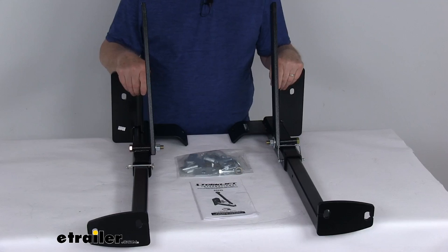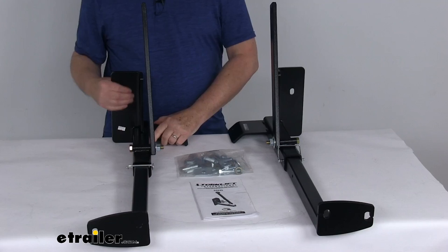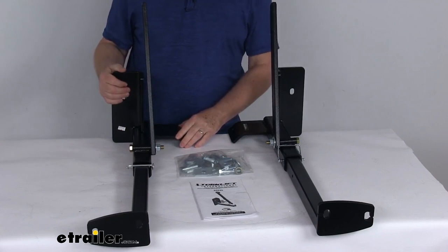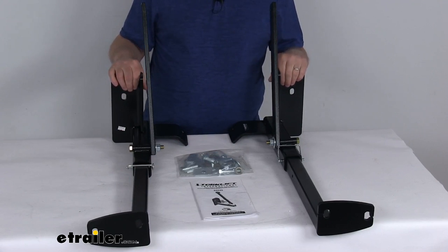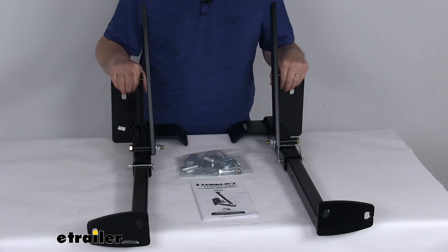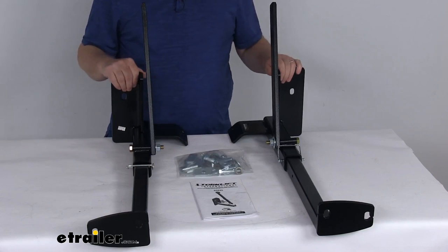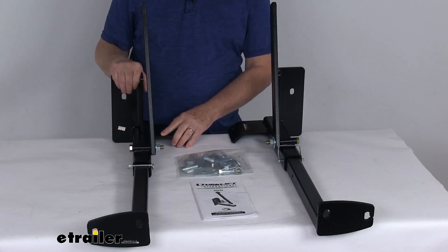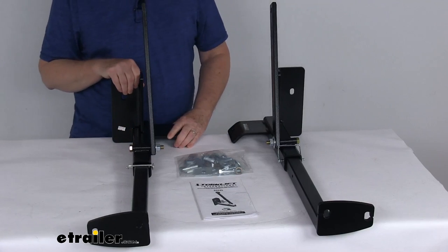It also helps avoid any bed and bumper damage that's common with other tie-down systems. To install these, it is a fast, no-drill installation. It secures your truck camper to your truck, helps you maintain the value of your truck, and can prevent rust and bed damage by avoiding drilling into your truck bed or bumper. As mentioned, they're custom-fit for your vehicle. The driver's side and passenger side mounting brackets fit tight to your truck frame with no loss of ground clearance, so it's perfect for off-road truck camping.